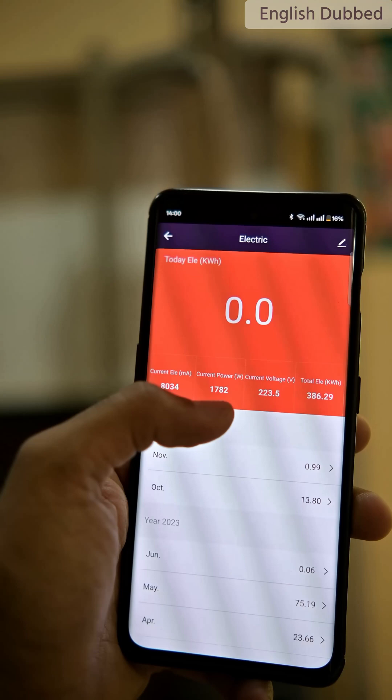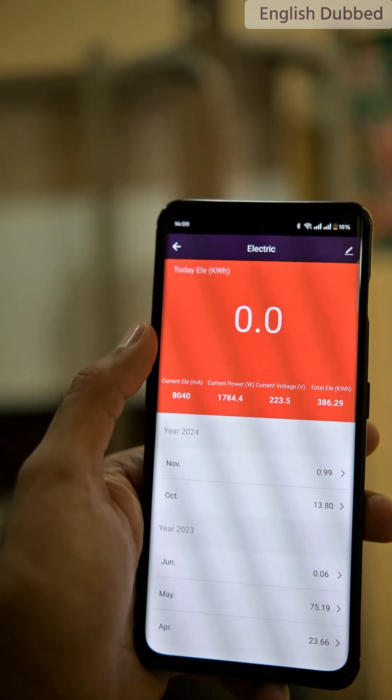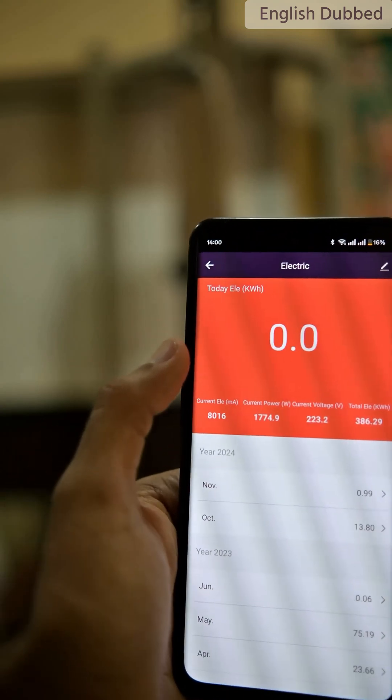Here you can see the power consumed by the air conditioner is around 1782 watts. Right now it is running at full load. Now I'll show you the result directly after one hour.